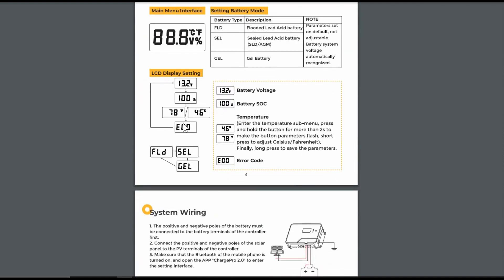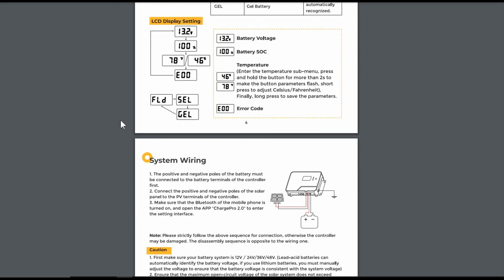Looking at the display settings, there's not a whole lot going on there. The 100% battery state of charge readout is basically useless on lithium because the lithium voltage sits so high that it almost always reads 100%. It may be somewhat useful on lead acid to give a basic look at state of charge, but you wouldn't want to count on it — it's only measuring voltage, not telling you the actual state of charge. You'd need a shunt battery monitor system to do that properly.